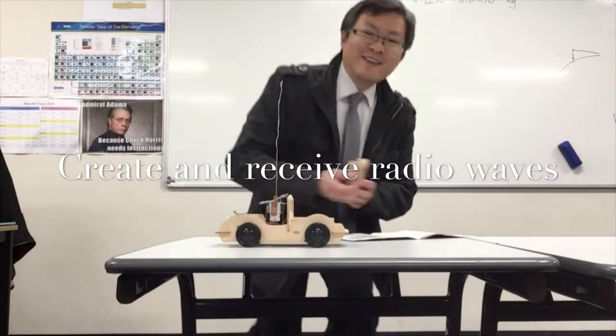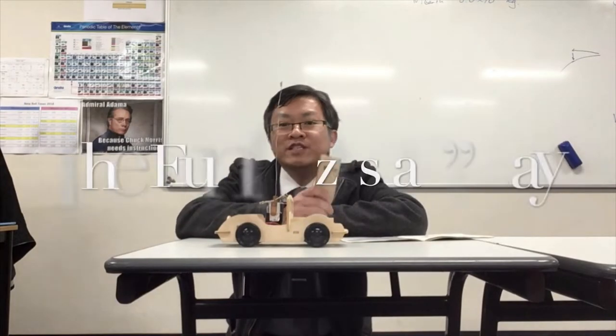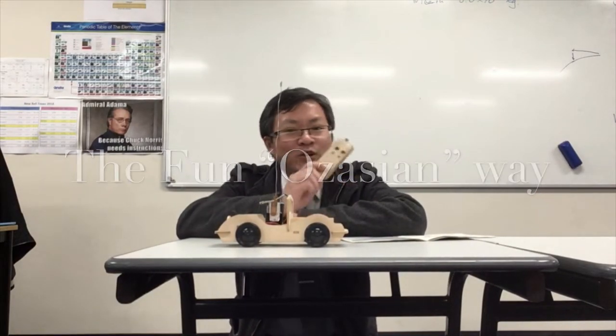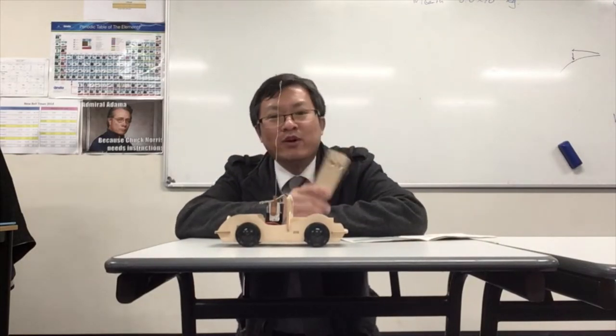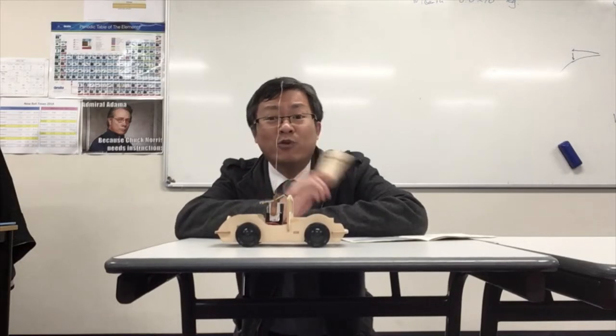Welcome to another episode of Studying Like an Asian. Today I would like to talk about how you create and receive radio waves without using the old annoying method of turning the light on and off with an AM radio. Your kids will get a bit more excitement out of this because it actually explains how an RC car works.